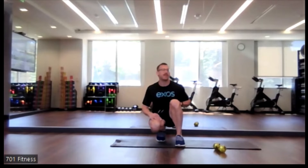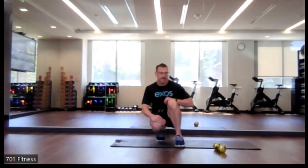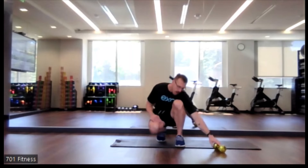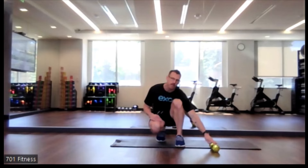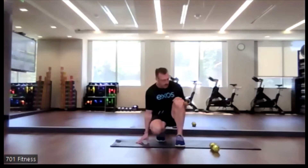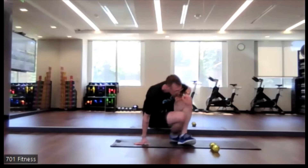Good afternoon, everyone. Welcome to your 12 p.m. express apps class. TJ here. So for today's class, you'll need a mat, otherwise you could use the floor. I do have a dumbbell that we will be using for class — lighter works, but if you need a heavier one, grab a heavier one. So let's get started.